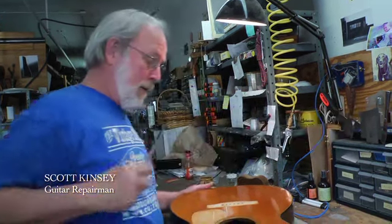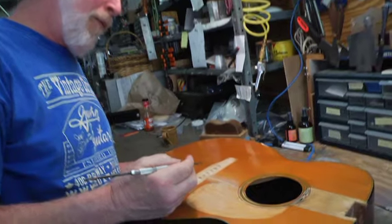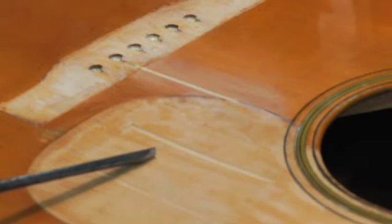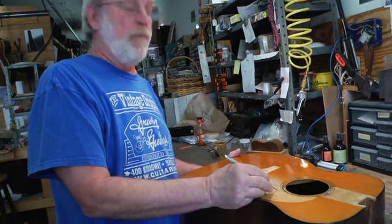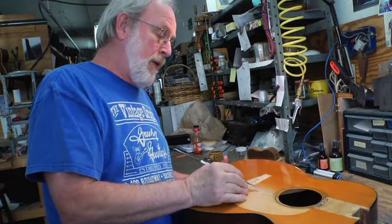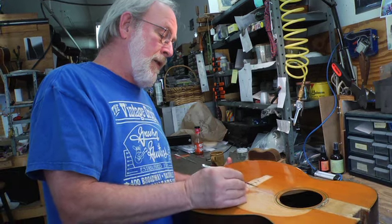The one I'm working on now is the pickguard crack that usually happens to every Martin that had the pickguard applied before the finish was put on. When the plastic would gas off, the guard would curl and put a crack right here, generally between the E and the B string. And then with the gouge, cut a channel here, and with the same gouge, lifted a piece of wood that used to sit right here. In the best of all possible worlds, when I'm finished with the touch-up, this will all go away. The point being, this piece of wood coming from here is of the same grain, same species, same everything as the rest of the guitar.